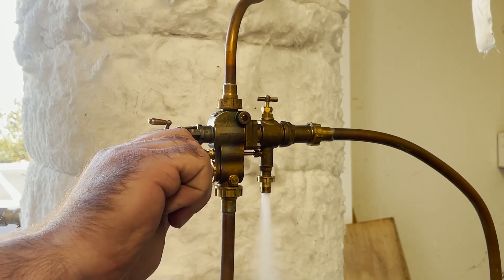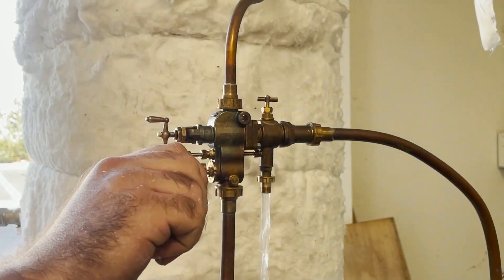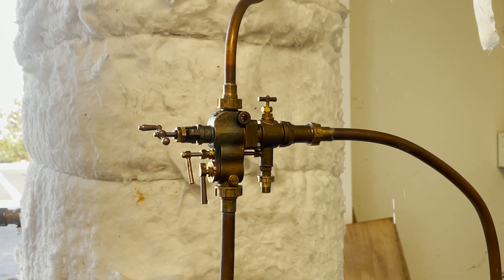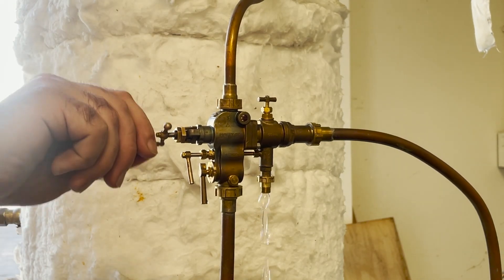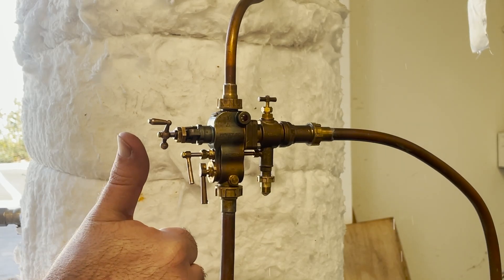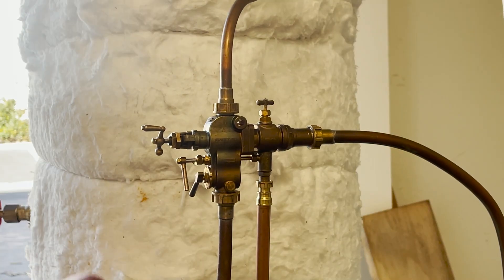Now we're going to try at 145 psi and it picks up right away. I'm just playing around with the water valve to see where it breaks. You can hear that the check valve started to flutter a bit when it broke, but when you quickly shut the water valve on and off again, it re-seats itself.